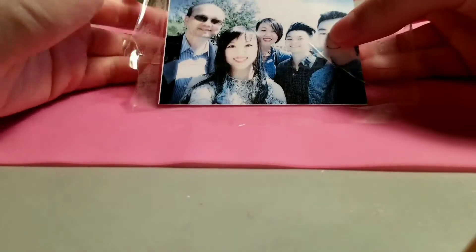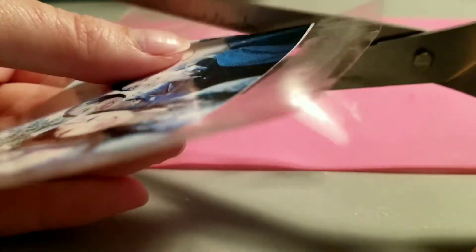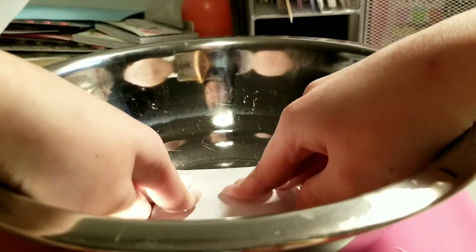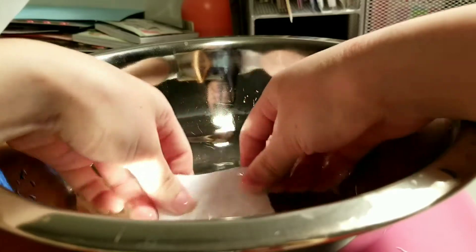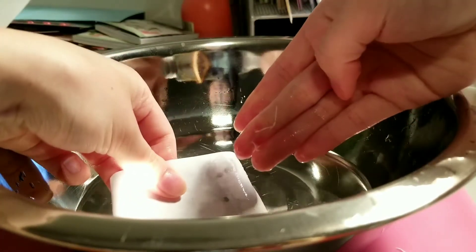Remove everything and cut away the extra tape. Place the taped picture into the bowl of water and carefully start scrubbing at the paper. You can use your fingers or you can use a toothbrush — make sure it's not a toothbrush you use on a daily basis. You should start to see the paper rolling off the back.